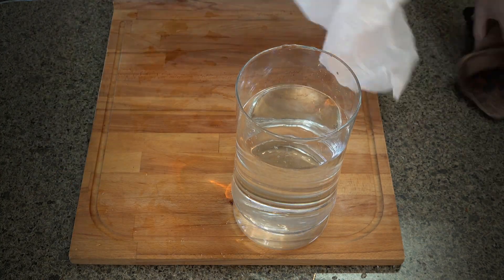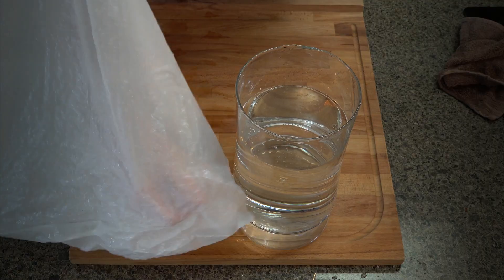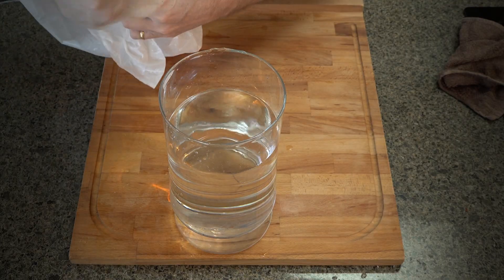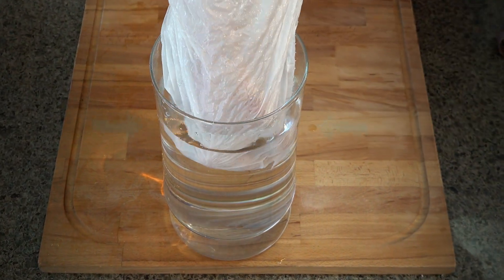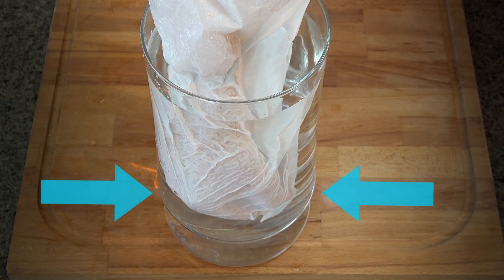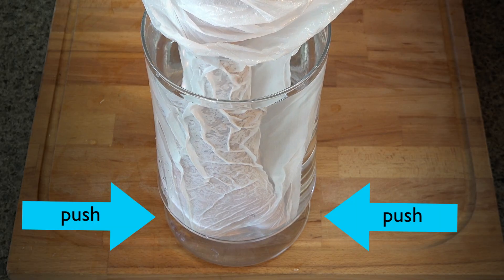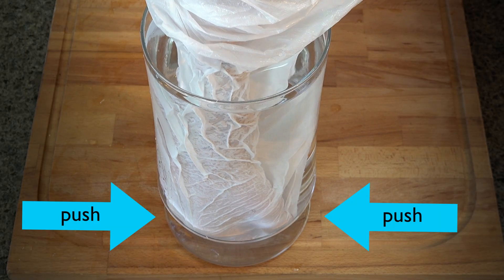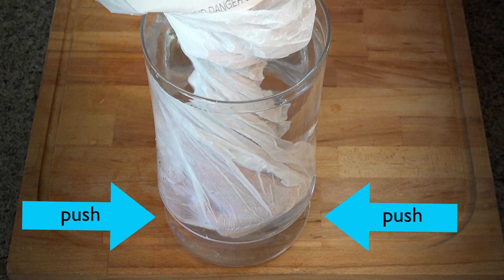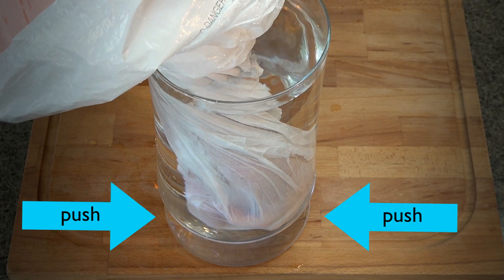So here's what you can do. Make a fist into a large, clean plastic bag. Now slowly submerge your fist in the bag into the water. Whoa! You gotta feel it to believe it. The deeper you go, the stronger the water pushes. And if you made a fist inside that plastic bag, now that your fist is deep in the water, try opening up your fist. You'll find it's quite difficult.